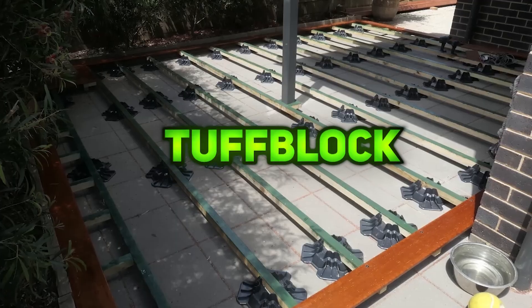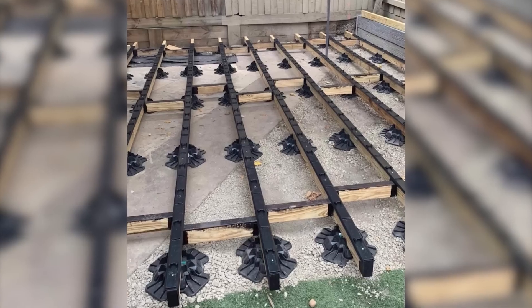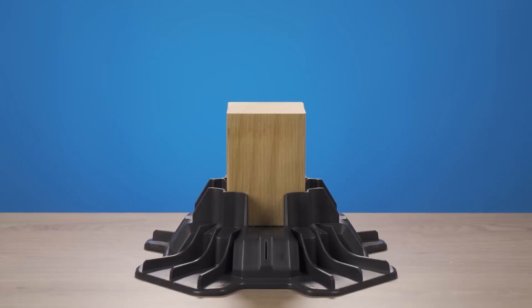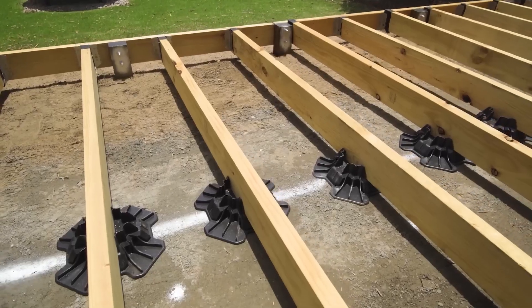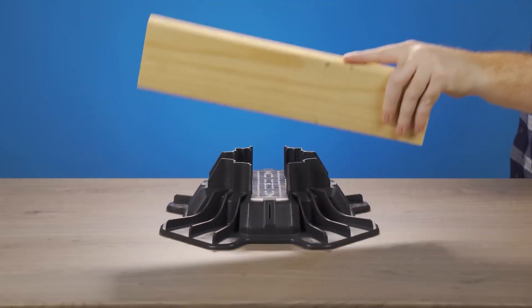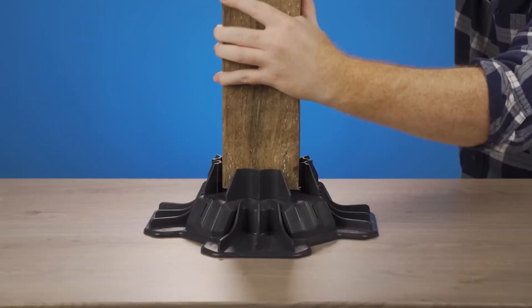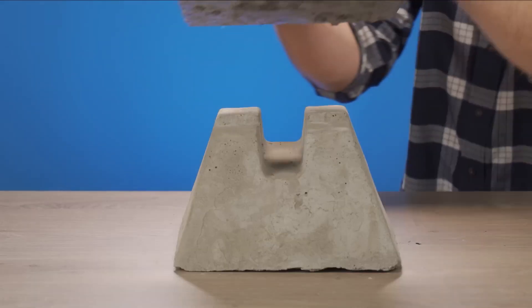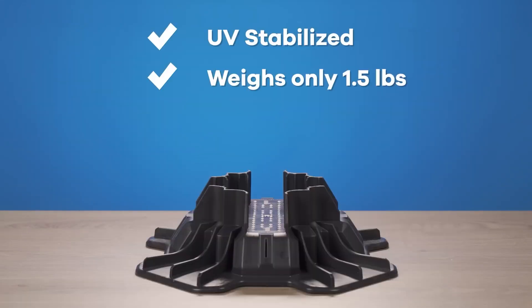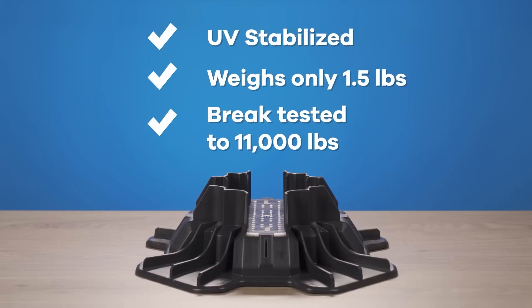TOUGHBLOCK is a lightweight, durable foundation system designed for outdoor construction projects such as decks, garden sheds, walkways, and platforms. It provides a stable base without the need for digging or pouring concrete, supporting heavy loads while remaining easy to install. Made from 100% recycled materials, TOUGHBLOCK features a ventilated underside to prevent moisture buildup and deter termites, ensuring long-term stability.